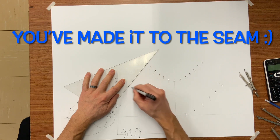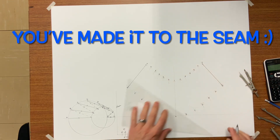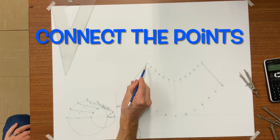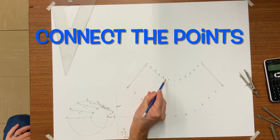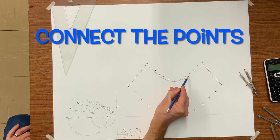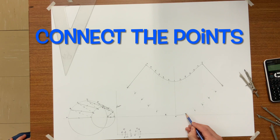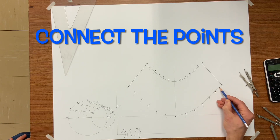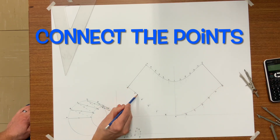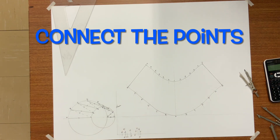To make sure you've done it right and haven't forgotten a space, count the spaces on your drawing. There should be 12 equal spaces on the top and on the bottom. Now to connect the points, simply look at where you're going and the hand should follow. There — the pattern is done.